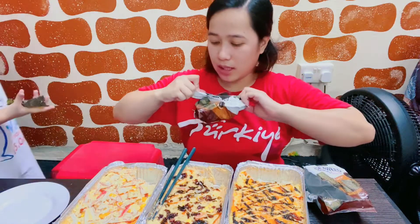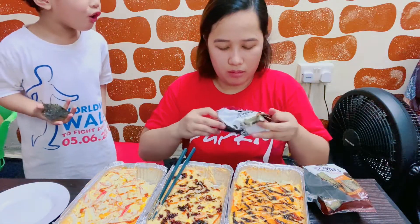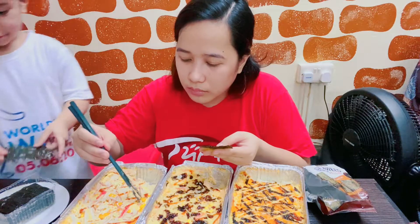I will give you this one. This one is good. Wow! Wow! Let's see.